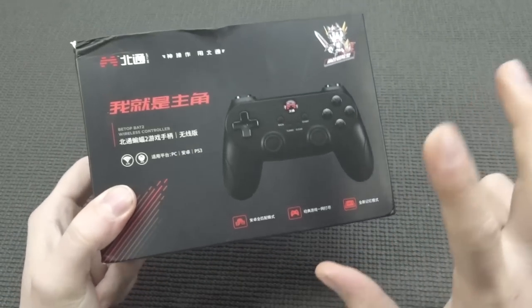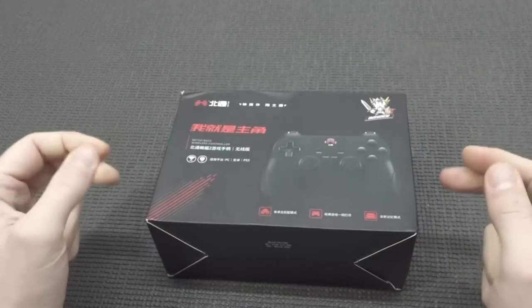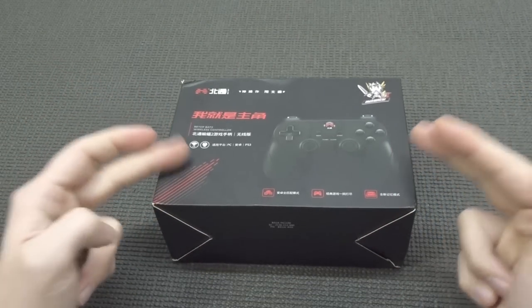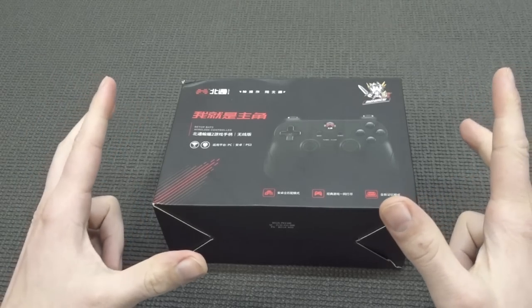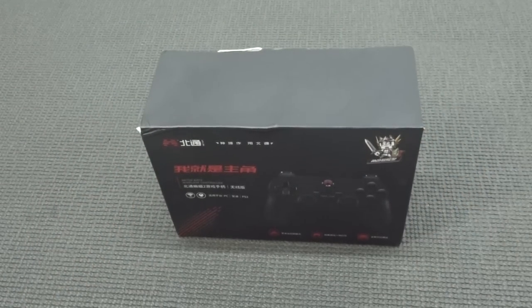Sometimes they give you the option to buy the wireless version, but sometimes they don't even offer it on the selling page. Just want to give you the heads up - the original wireless one is freaking awesome.